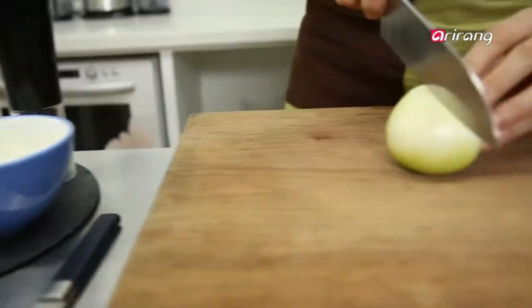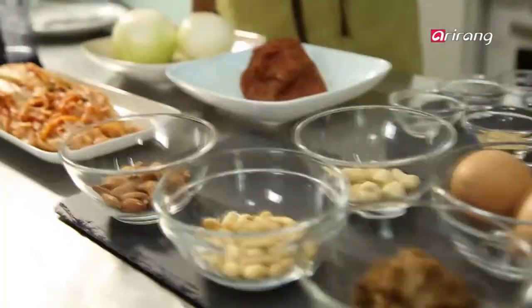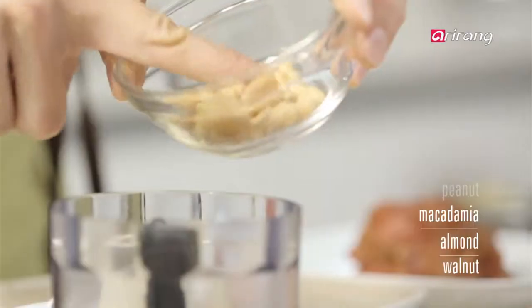Dice the onions. Now let's chop the nuts — walnuts, macadamia, and peanuts.